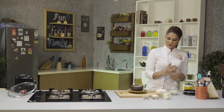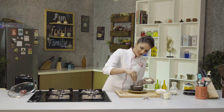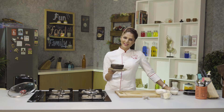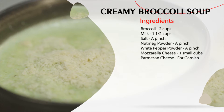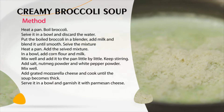Soup is ready. I'm going to garnish it with Parmesan cheese. As simple as that — your warm, creamy broccoli soup with deep flavor is ready. Keep watching Shipra's Kitchen for sumptuous, innovative, and lip-smacking recipes. If you like my recipes, do like, share, and subscribe to Shipra's Kitchen. Thank you.